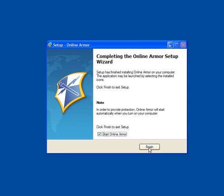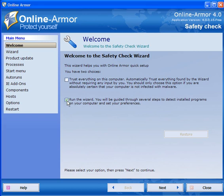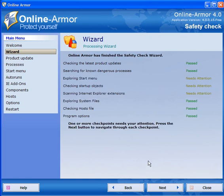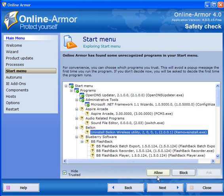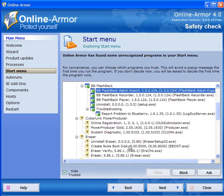You will then go through the wizard. In the wizard you have the option to trust everything on your computer or to run the wizard. I will run the wizard and click next, and it will scan your computer for the latest updates, dangerous processes, start menu startup objects, and so on. Click next and for those that need attention you can go through the list and simply allow programs that you know to be safe.